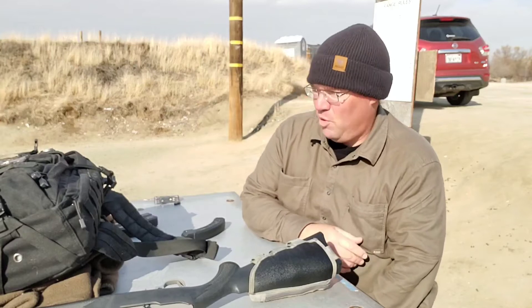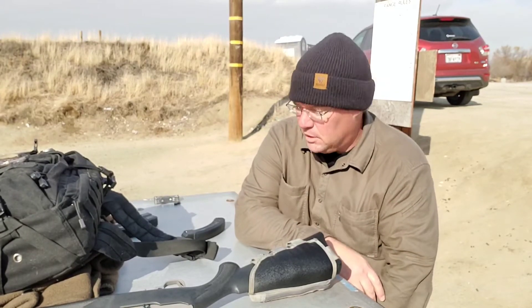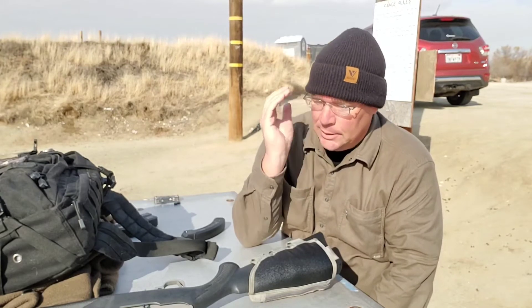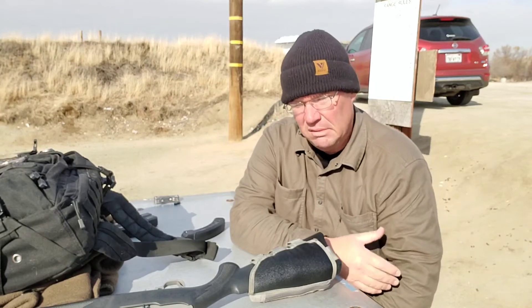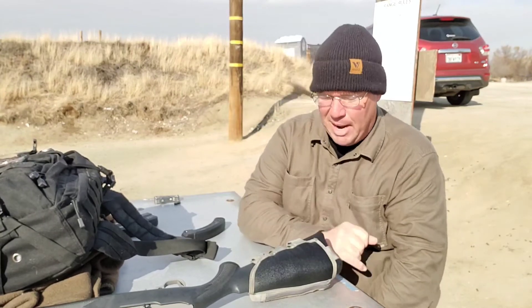Two things we can all do to make the world a better place. One is own your mistakes — if you make a mistake, own it, and try to come up with ways to fix it. If you're dealing with a group of people, own your mistake and say, 'Here's what I think we can do to make it right.' I had a boss that taught me: don't ever come to me with a problem — come to me with a problem and at least two solutions. It shows that you're thinking about it, what can we do.